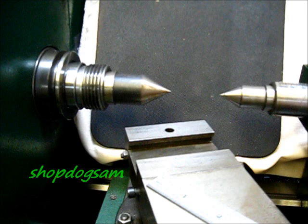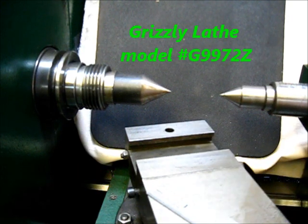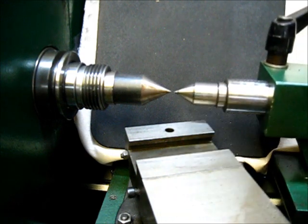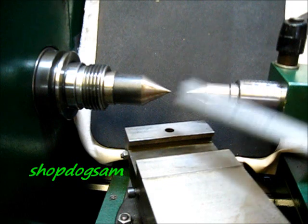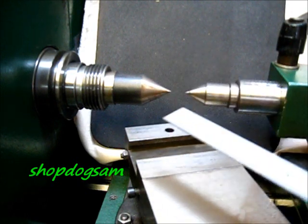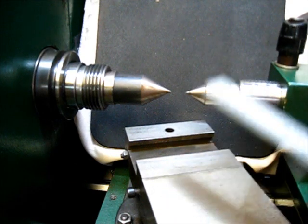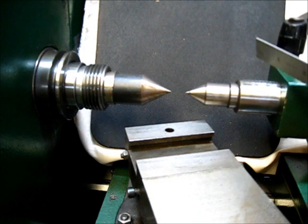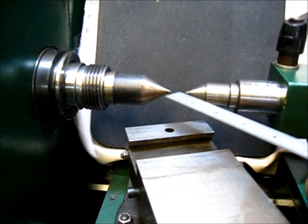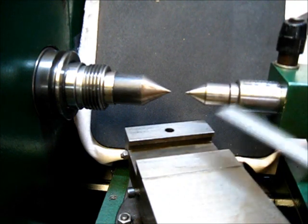While I had it broke down, I thought I ought to check the centerline on this old Grizzly — model G9972Z. The centerline is of great importance when you're working with a lathe — the centerline between your tailstock and headstock, those two points are quite important.